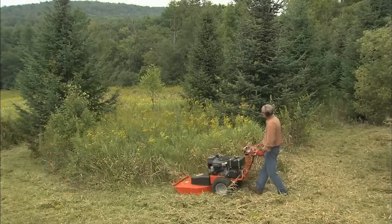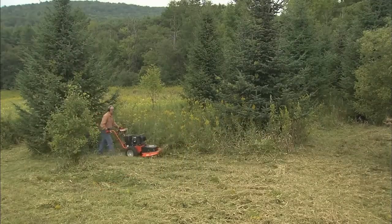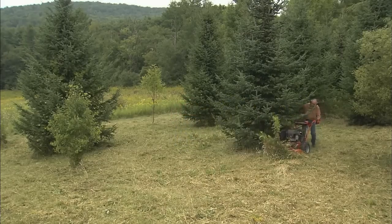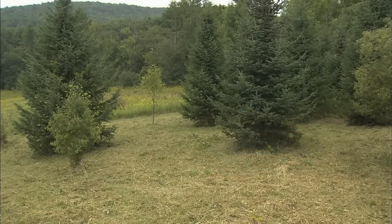But the ultimate test of a field and brush mower is in how it handles thick, tall field grass — the toughest mowing challenge of all. To cut heavy growth like this, a brush mower has to efficiently process much greater amounts of cut material than an ordinary mower. So let's look at the design features that put our larger model mowers in a class all by themselves.